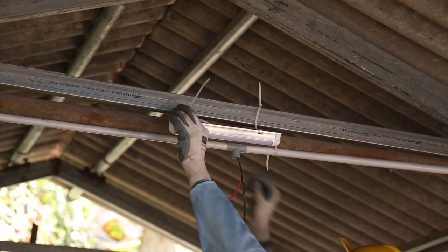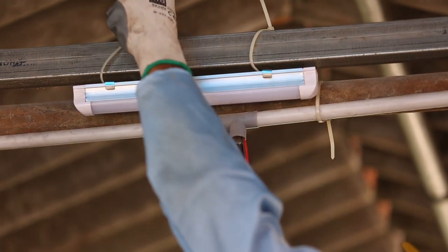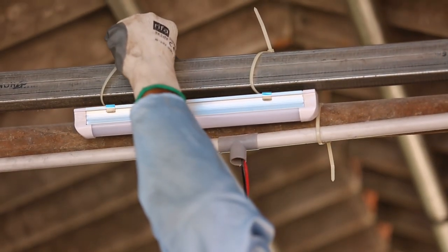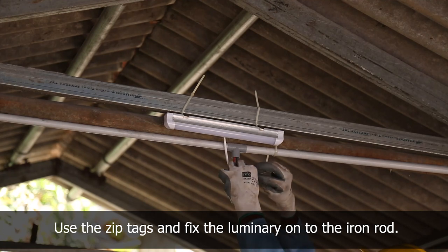Since the roof structure is made of iron rods and sheets, it cannot be drilled to fix the LED tube holder. So, zip tags are used to fix the luminary.